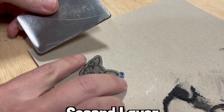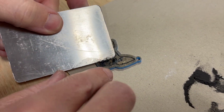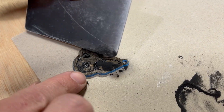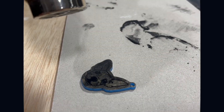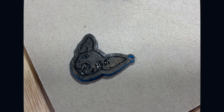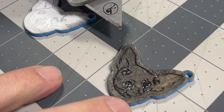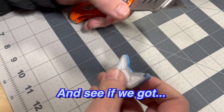We're going to do a second layer here on the black because some of it has melted together, leaving or exposing some of the blue underneath. We'll use some of the excess to re-coat that. Here are our two keychains — black and white — and we're going to peel off the masking and see if we got decent results.